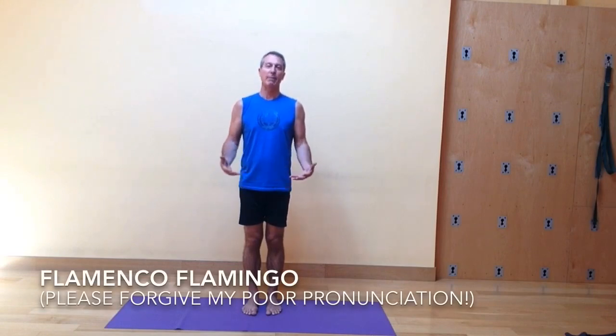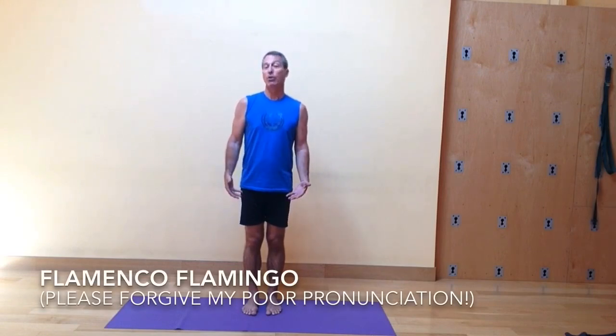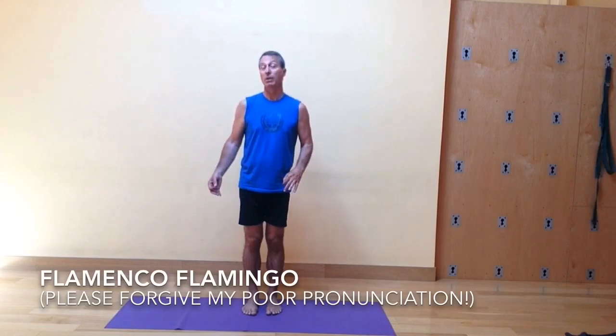Today I'm going to be sharing with you a dynamic sequence that I call Flamenco Flamingo.